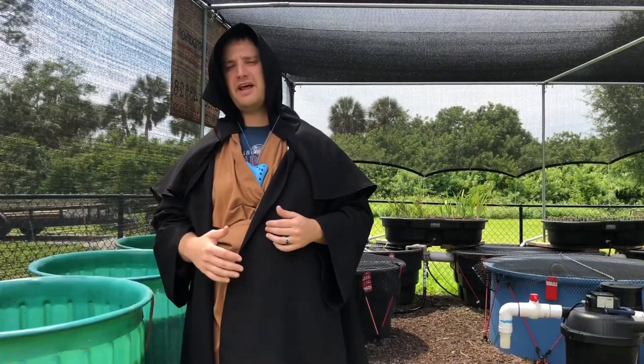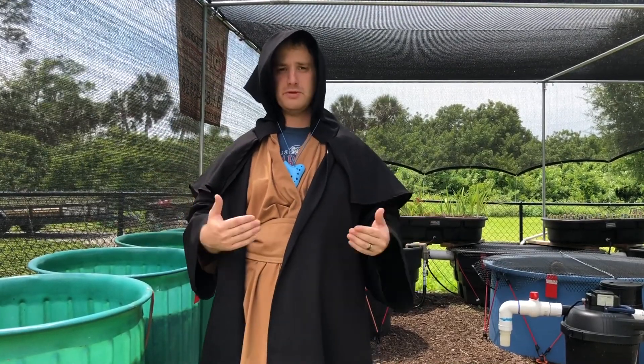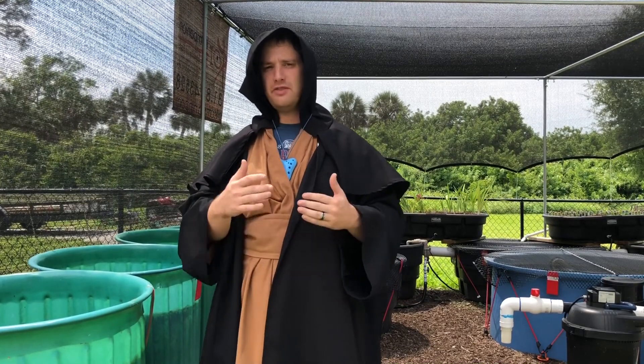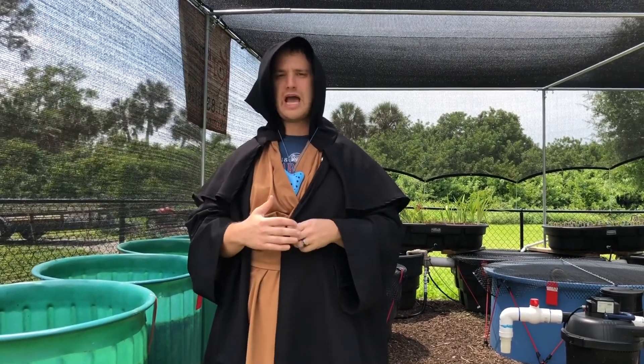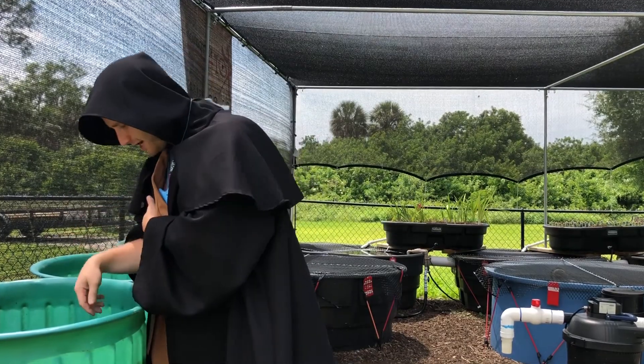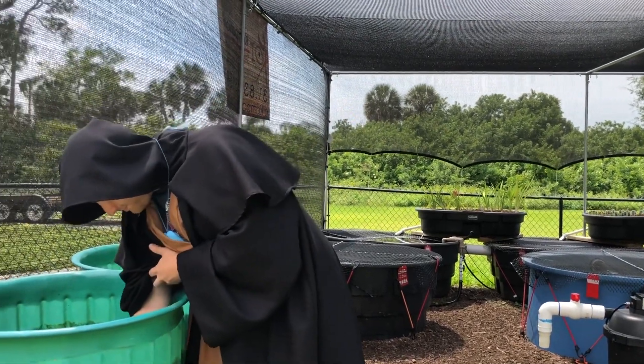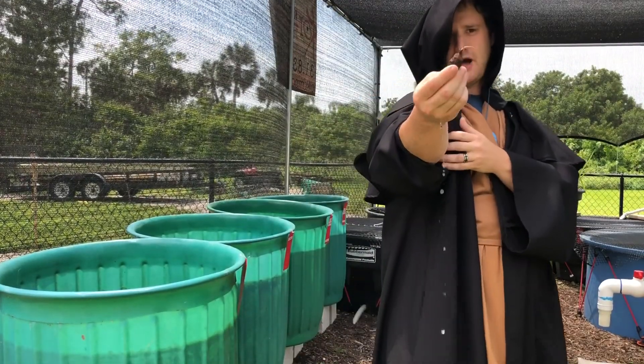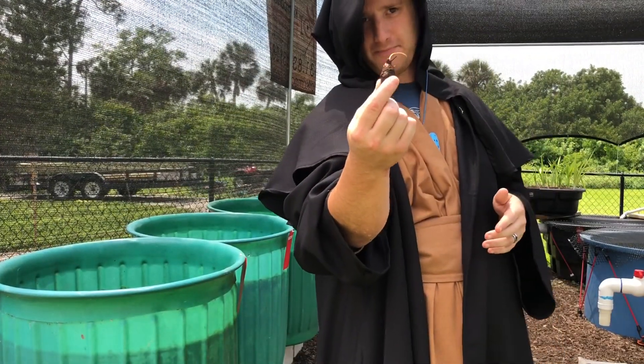So what I want to talk to you about today is growing bulbs from an actual bulb itself. The featured bulb today is going to be the Aponogeton. I do have a couple of different types. The first one I'm going to show you is called the caparoni. This is what the Aponogeton bulb looks like — this is a caparoni.